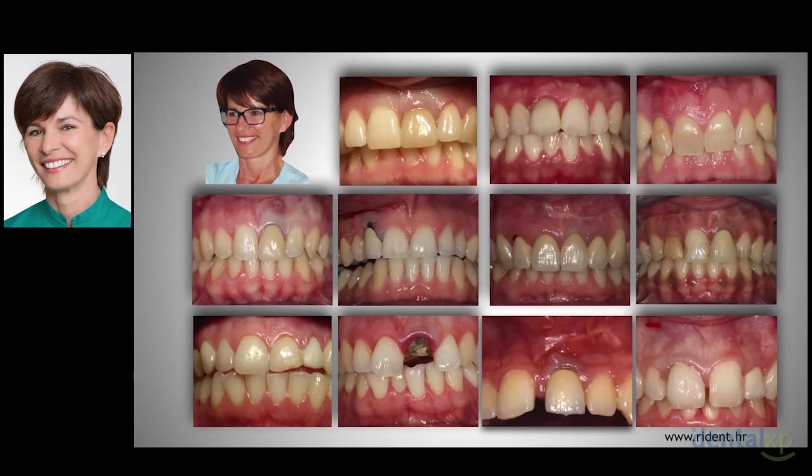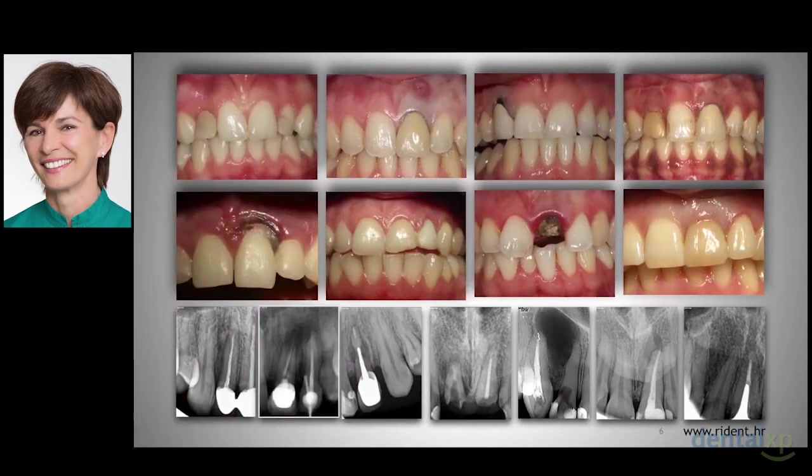In my practice, I see these cases quite often — young patients referred to oral surgery for a tooth extraction in the aesthetic area. Young people suffering for ages from fistulas, pus and swellings, constantly having fear of losing the tooth. Young people with dental trauma from their childhood, followed by root canal treatment, then root canal retreatment and then apicectomy, quite often on several occasions.